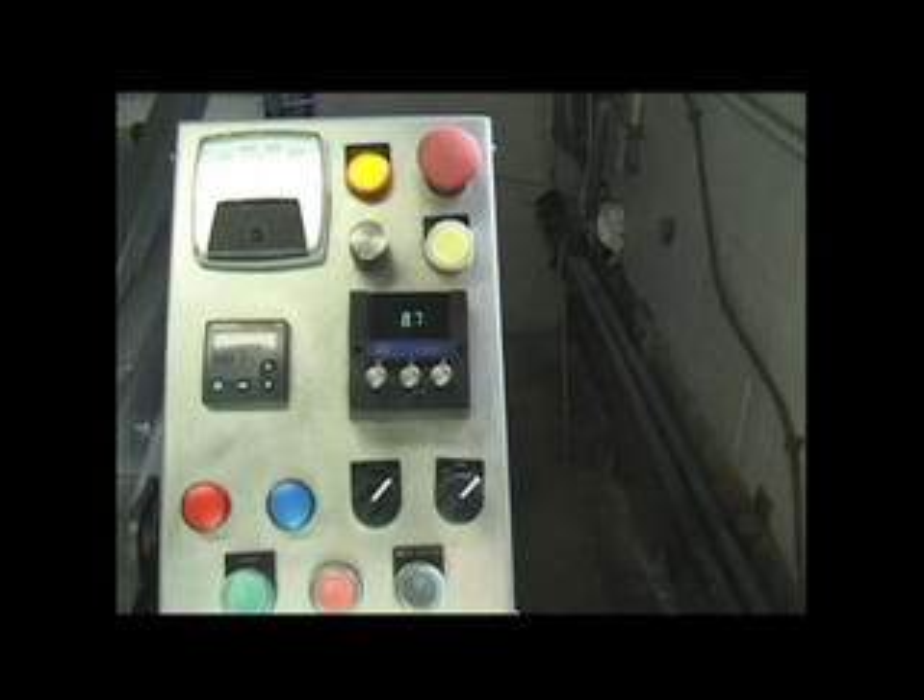Controlling the etching variables begins with this panel. The elements of time, temperature, and paddle speed are controlled here. Each of these variables will affect your etch rate.